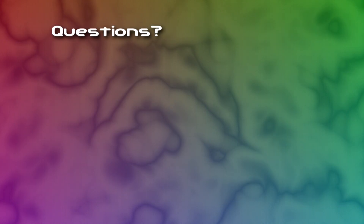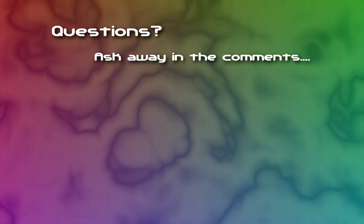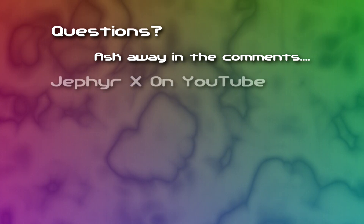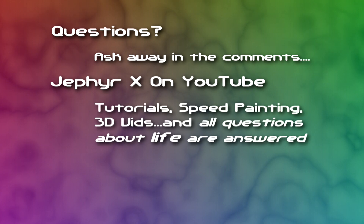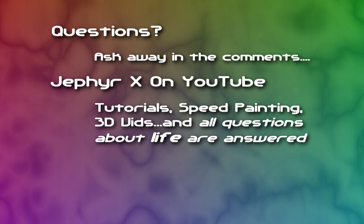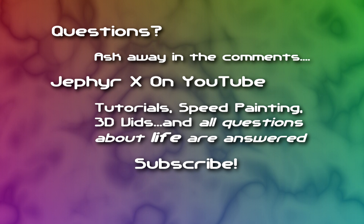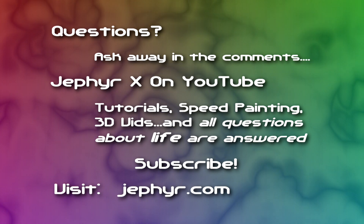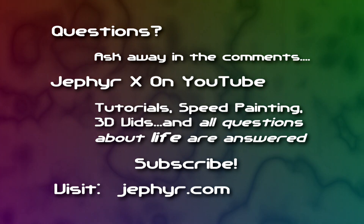If you have any questions about any of this, please feel free to ask in the comments below. Usually if I can't answer it, someone will come along who can. I'd love to have you check out my YouTube channel for other tutorial videos — I have some speed painting videos and even some 3D stuff up there. Please subscribe as well so you'll be kept up to date when I post other videos. Please visit my blog or website and check out my artwork too. I'll put the links down below in the description. Thanks for watching — hope this helps out. Have a good one. Ciao!